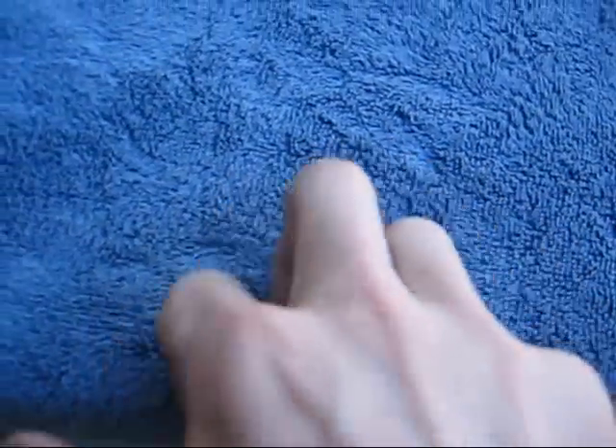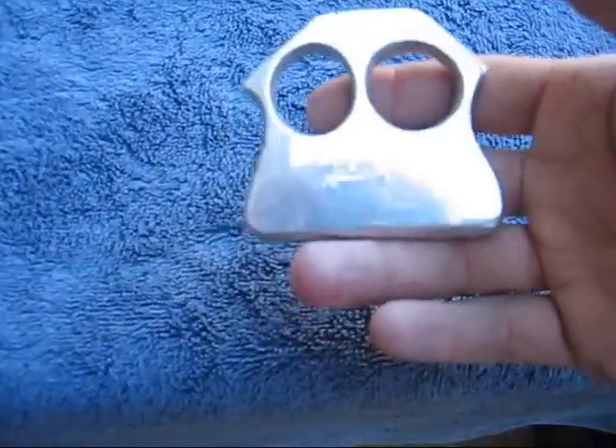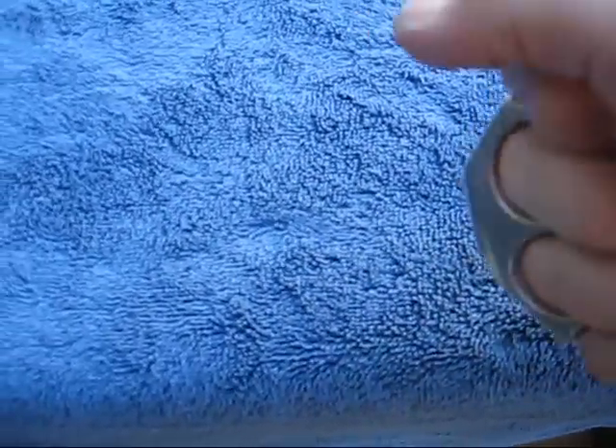So I have two four-fingered ones and then one two-fingered. Let's get started with the two-fingered one. As you can see, it's really shiny and you can probably see the reflection of the camera and that handsome dude behind it — me.